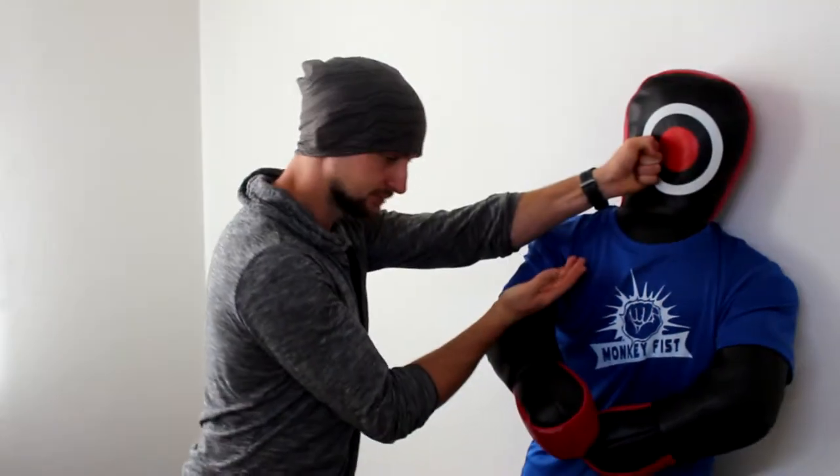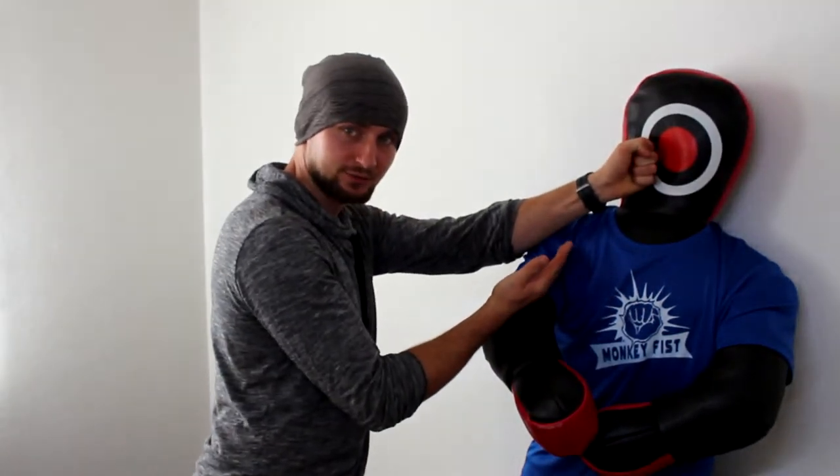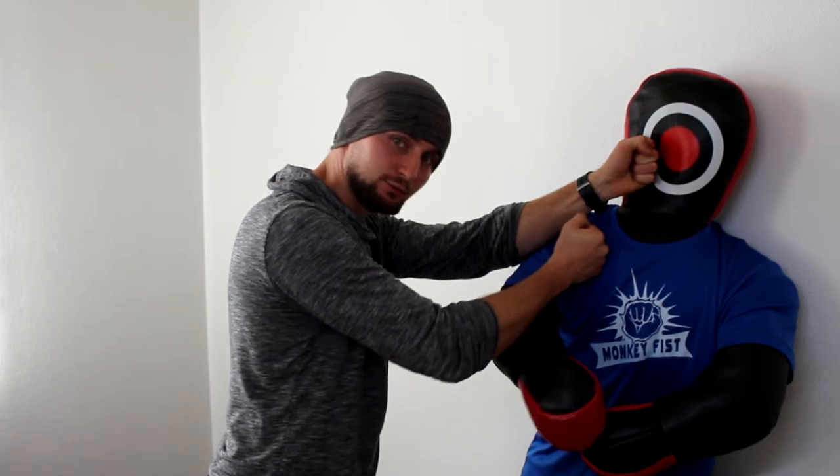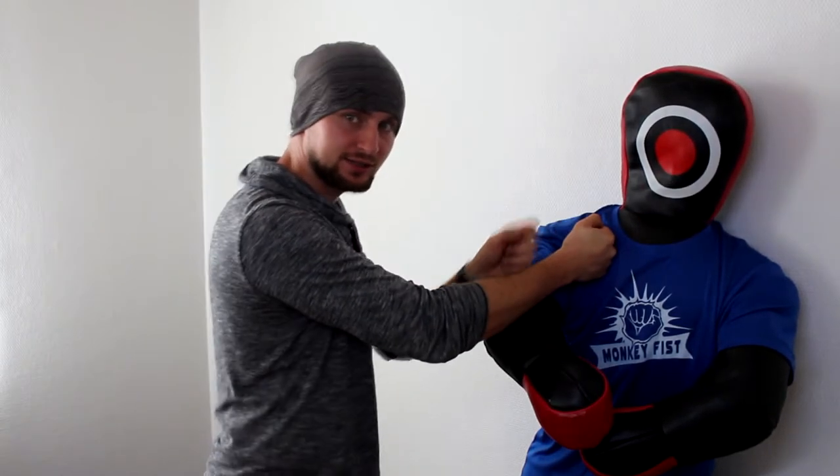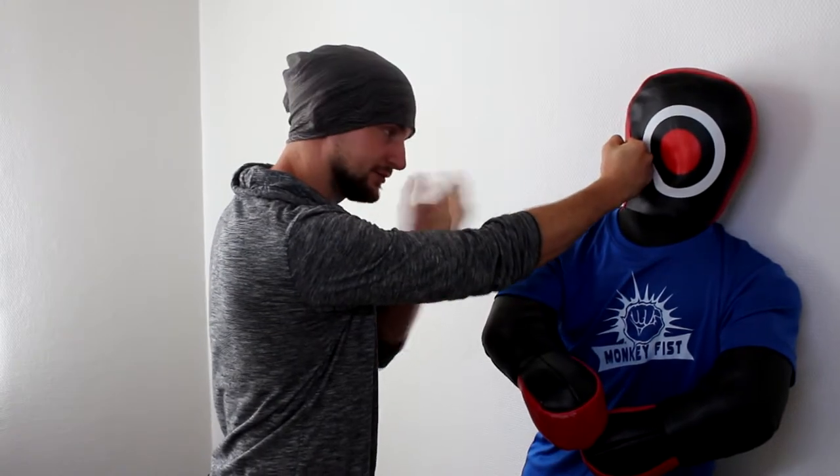When I was a Wing Chun practitioner, I was introduced to the one-inch punch in this scenario. From Tan Sao, I go to some kind of one-inch punch — just to push back — and then follow up with a chain punch. This was an exercise to teach us how to continue our actions.